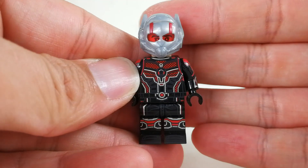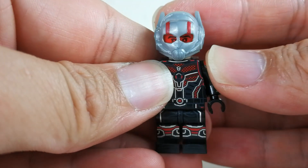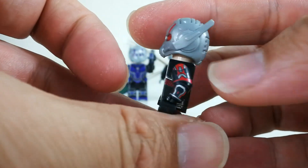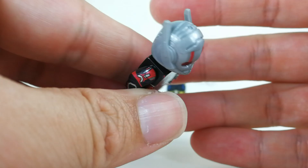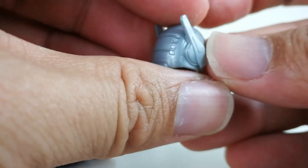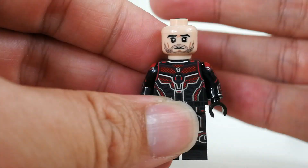Taking a look at the helmet, I can see a very nice translucent visor. You can actually see the eyes — the alignment is quite good. The helmet shape and everything is quite accurate. And here is the face printing of Ant-Man.